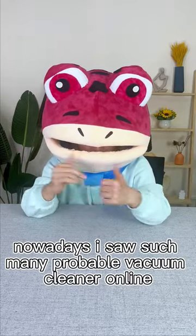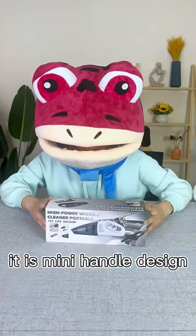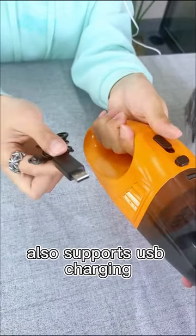Hey guys! Nowadays, I saw such a mini portable vacuum cleaner online. Today I took it back. It is mini handle design, also supports USB charging.